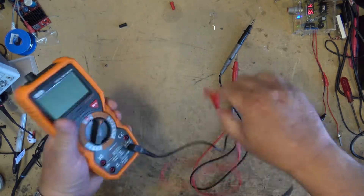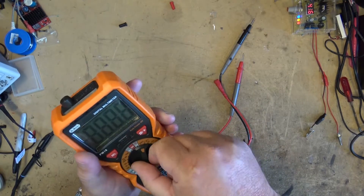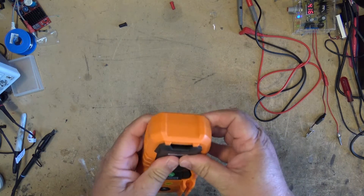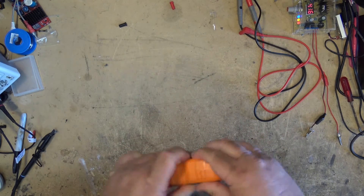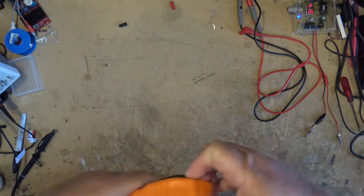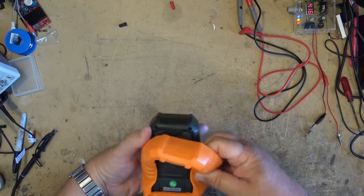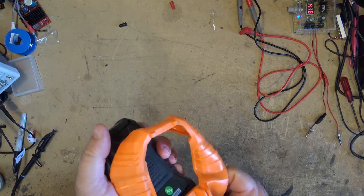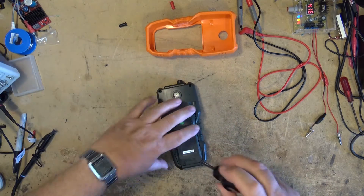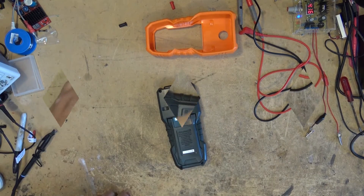First we'll start by removing the probes and turning the meter off. It actually has an auto shut-off feature so it won't kill the battery — if you leave it turned on it'll turn itself off. So we're going to remove the rubberized protective housing. This is actually quite a strong housing so I had to struggle a little bit to get it out, and the first thing we'll do is remove the batteries from the unit before proceeding to tear it apart.